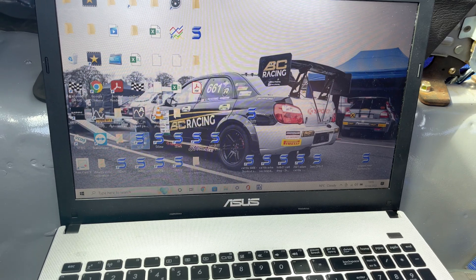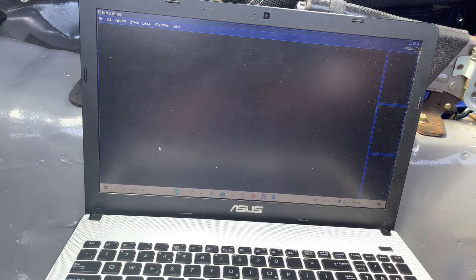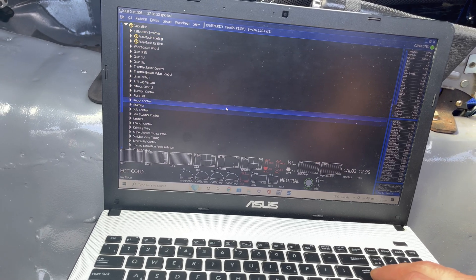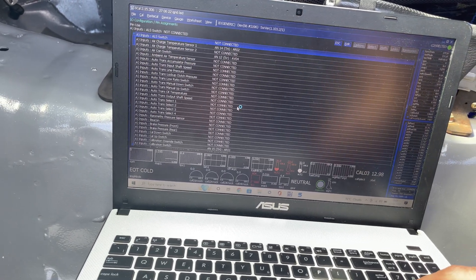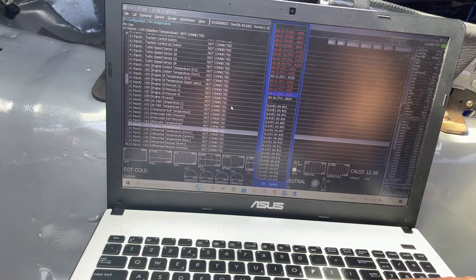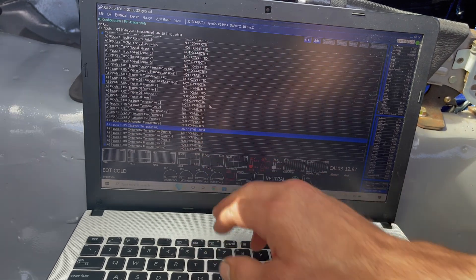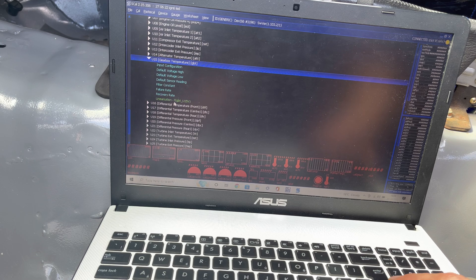Going into Cyvex when it loads. We're going to go to Device Connect. Then we need to go all the way down into IO Configuration, then Pin Assignments, then down to User Defined Inputs. Gearbox temperature U15 shows as not connected. Press Enter, then go down to AN16 AIR04 — press Enter on that. So now we've got gearbox temperature assigned to AN16. Back out of there, into Sensors, User Defined Sensors, Gearbox Temperature, Input Configuration, Thermistor, Device Program.